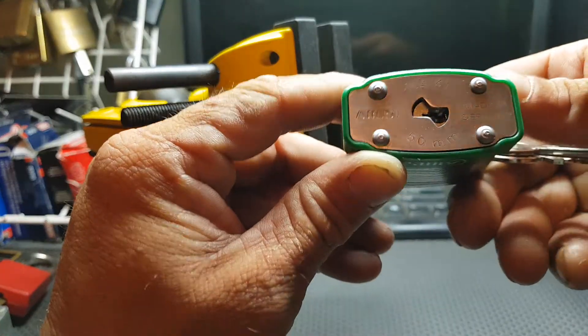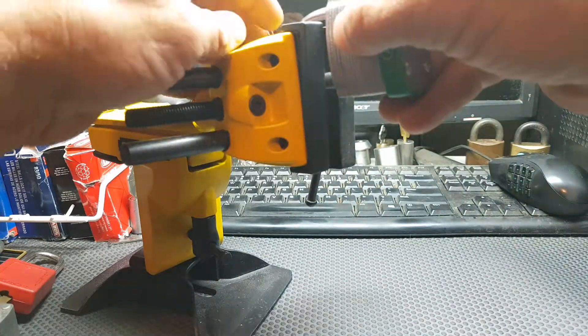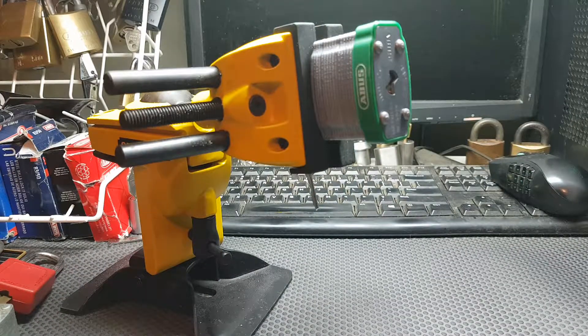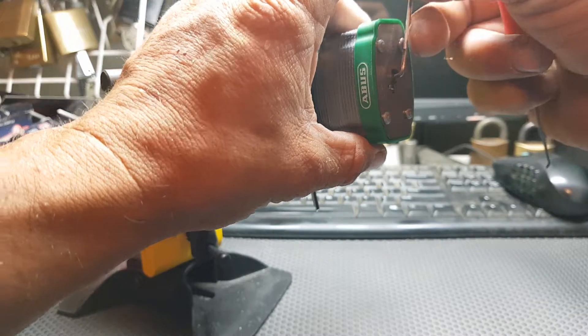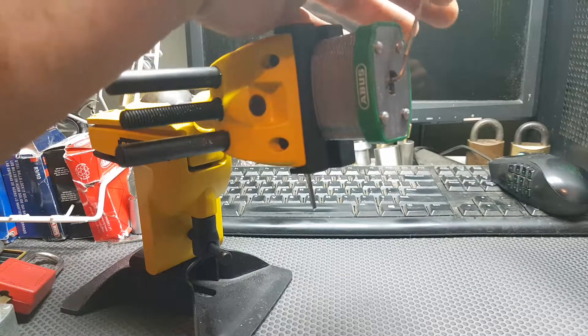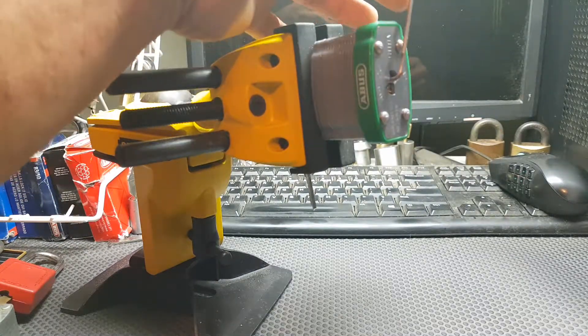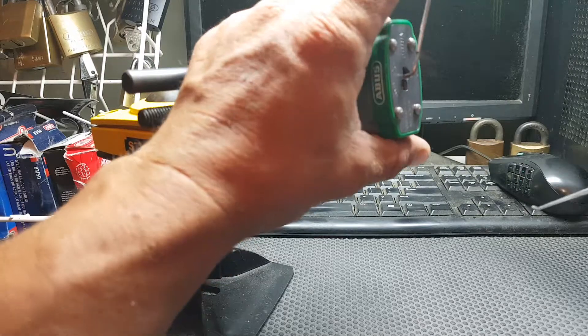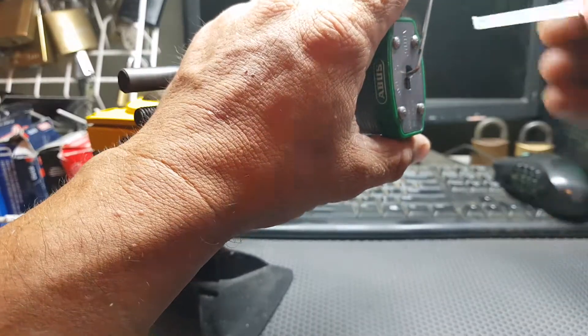But let's have a look at this Abus — see if the pins put up any more resistance than wafers. If this core is anything like the lockout/tagout, the 7140 — I think it's a 7140, I honestly can't remember — it will actually have some security pins in it, whether they be serrated or spool or a mixture of both. Okay, there's some spring to the core, not heaps. It's not tight like an American or a Master. So we'll just put medium tension on it so we don't bind up things too much.